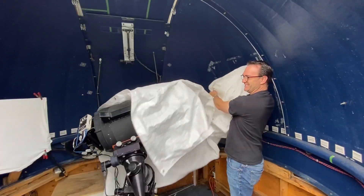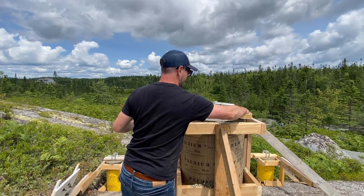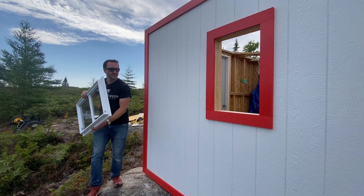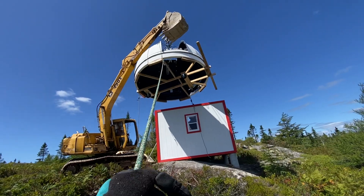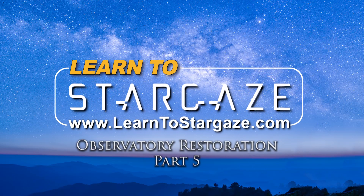This is the fifth video in our observatory restoration series. In the previous four videos we purchased the Abbey Ridge Observatory, including the 10-foot dome and C-14 telescope. We poured a giant pier here at Stargaze Nova Scotia on which to sit the telescope, and we finished building the structure. Now it's time to lift the dome up onto the building, add the metal pier, and install the telescope. This is Learn to Stargaze.